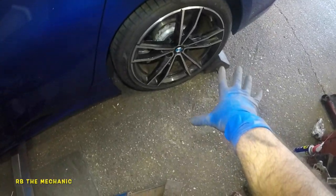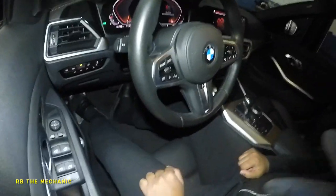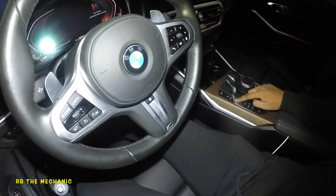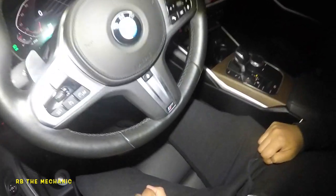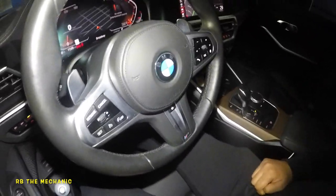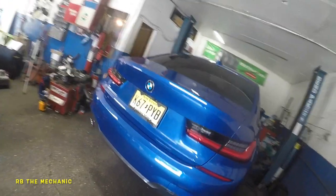Before we do anything, put something behind the wheel so the car doesn't roll off. We're gonna put the parking brake off — confirm it, start the engine. Right now parking brake is off. Put it on; you see that red light, it's on. Turn it off — that's it, the parking brake is off.